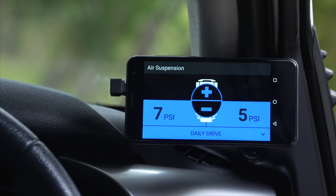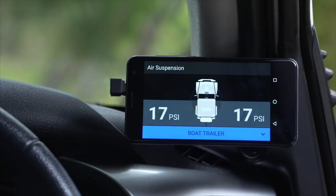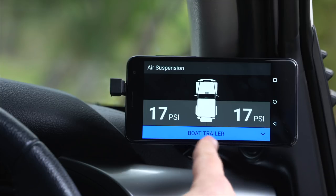If I want to change the two of them together to raise the height of the back of the car together, I just select both. A handy feature of air suspension is the ability to give a name to the load that you've set it up for.